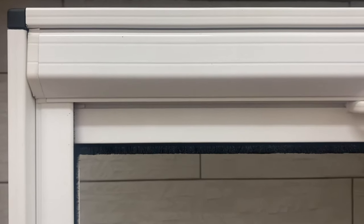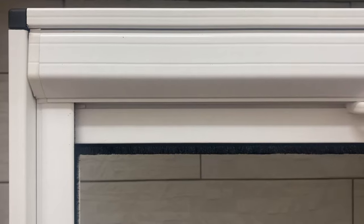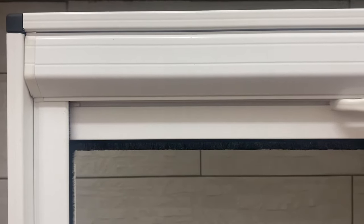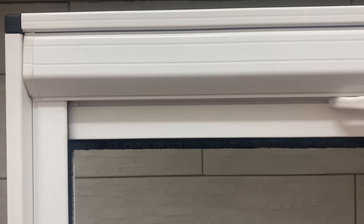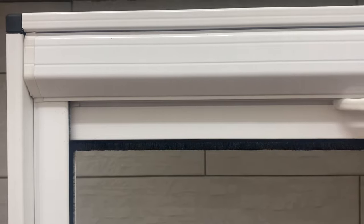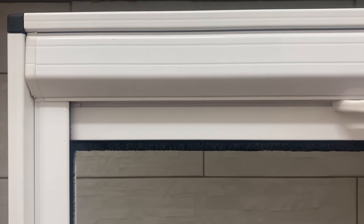Hello, this is a quick video to demonstrate how to use the roller inset screen for windows from New Blinds. The sample we're looking at here is actually in a display frame, so the frame you see around the outside, including the black corners, isn't something that you'll receive. You'll receive the cassette and the sliding bar. The cassette contains the mesh and the two side channels, one on each side.